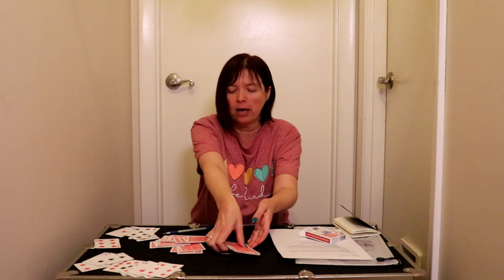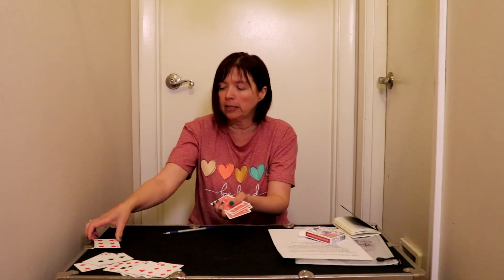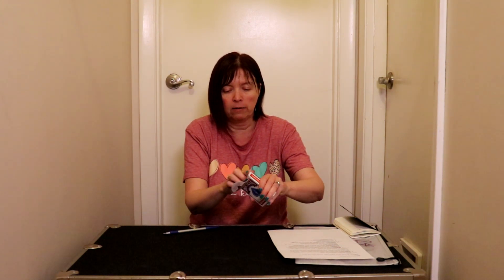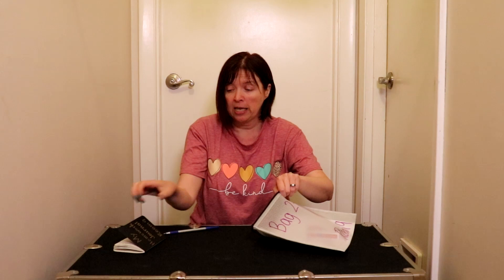On Thursday, when you're done with that, you're going to clean everything up. Make sure that you put everything back nice and neat for the next person. You're going to put it all back inside your bag — make sure you put in your instruction sheet, the deck of cards, and your homework journal. Bring it back to school on Friday. Have fun!